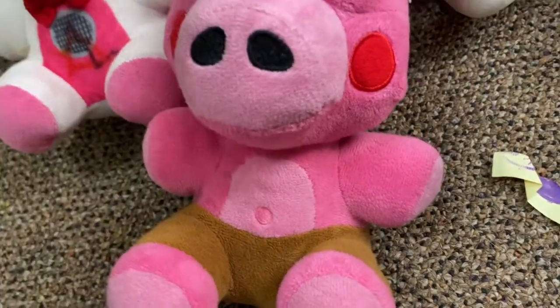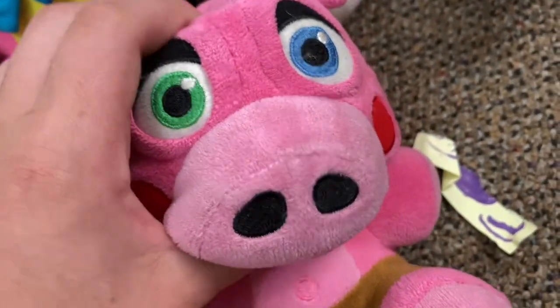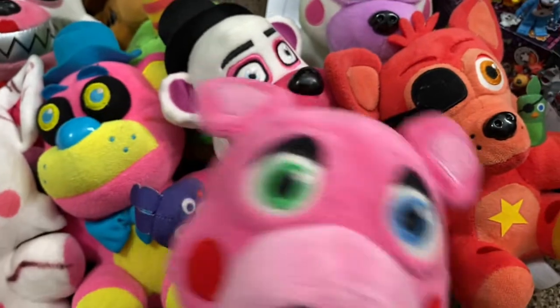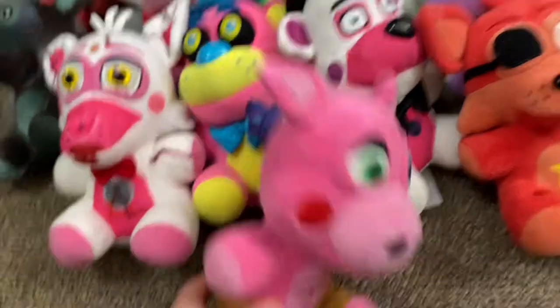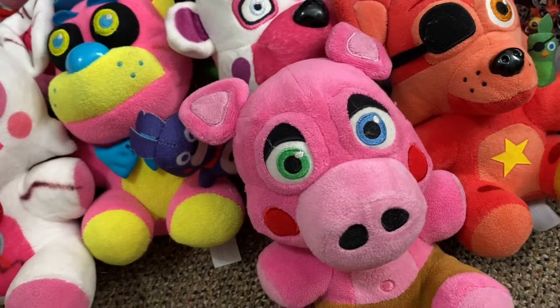Next up we have Pig Patch. He is number seven in my favorites. I love the Pizzeria Sim animatronics. He's not goofy like the others, but he's kind of cute in a funny way. I like messing with him — you've seen the cowboy accent I use with him. It's a western kind of voice. He's a pig on a farm, so it fits him.